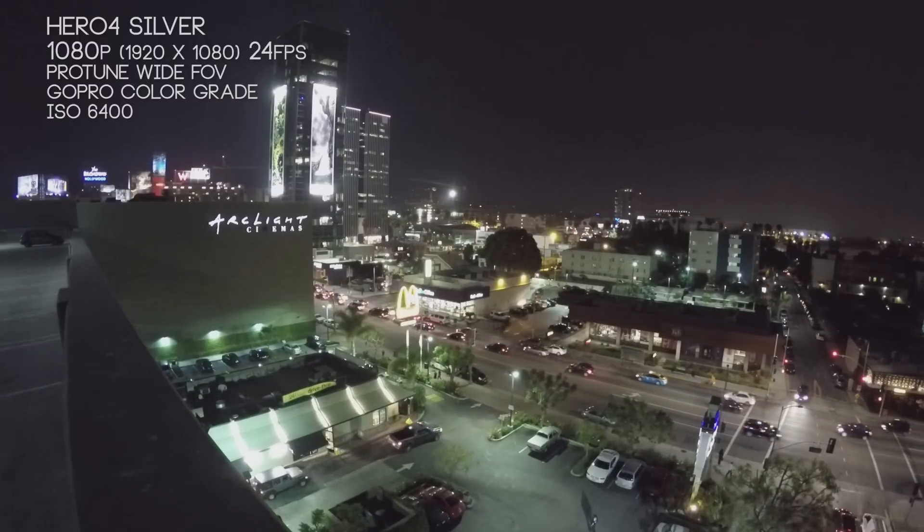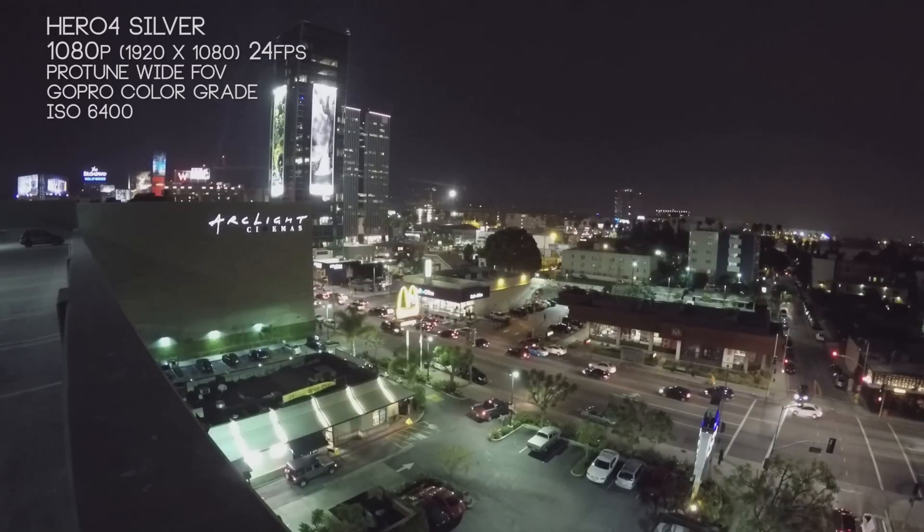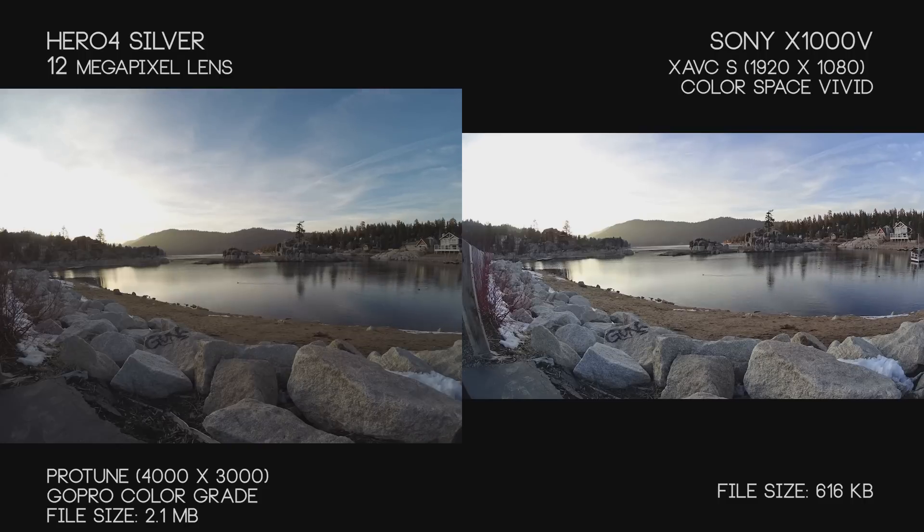The nice thing about both cameras is when you're filming indoors with no natural sunlight, they both give you a really nice image. We're bumping the Hero 4 up to 6400 ISO here. We don't really have any ISO controls in the X1000V — only maybe exposure control — and I don't think that would help much because it's just artificially brightening the image, which we could do later.